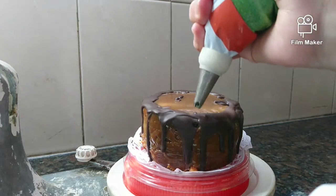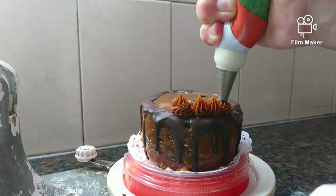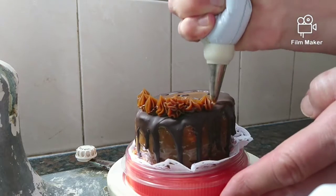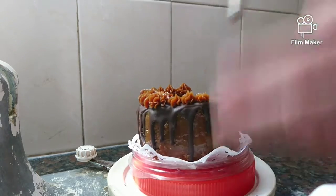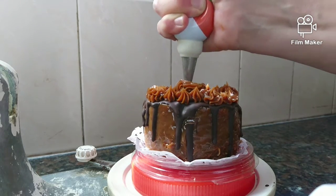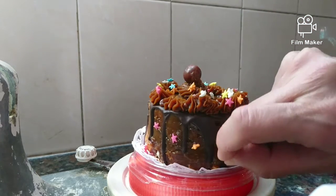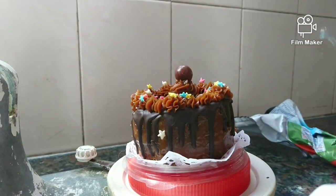Continue decorating now so you won't ruin the cake later. Put some milk jam in a decorating bag and pipe peaks — one big peak, three small peaks, one big peak, three small peaks — then a bigger one in the middle. Add some star sprinkles on top and on the sides of the cake.